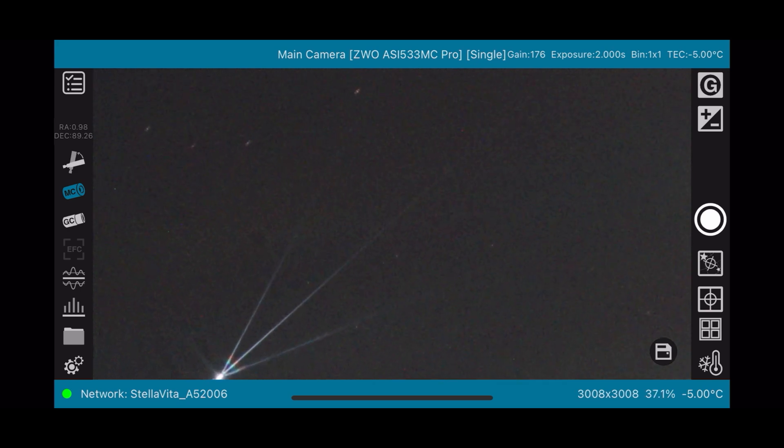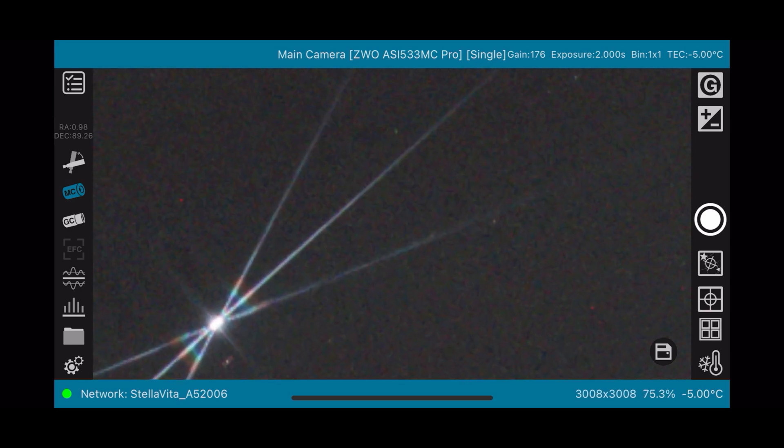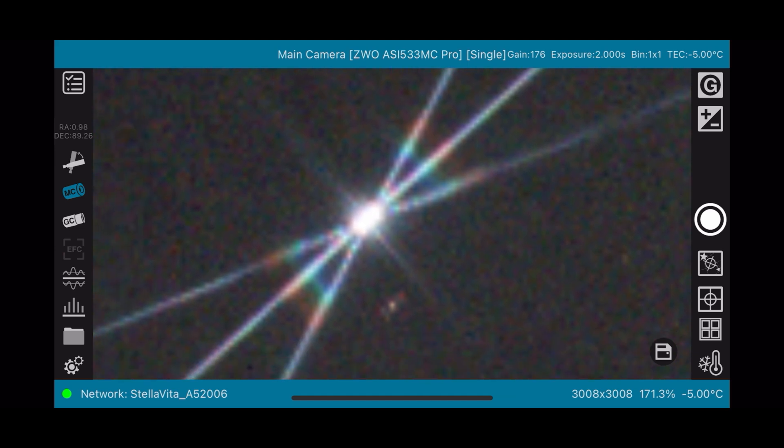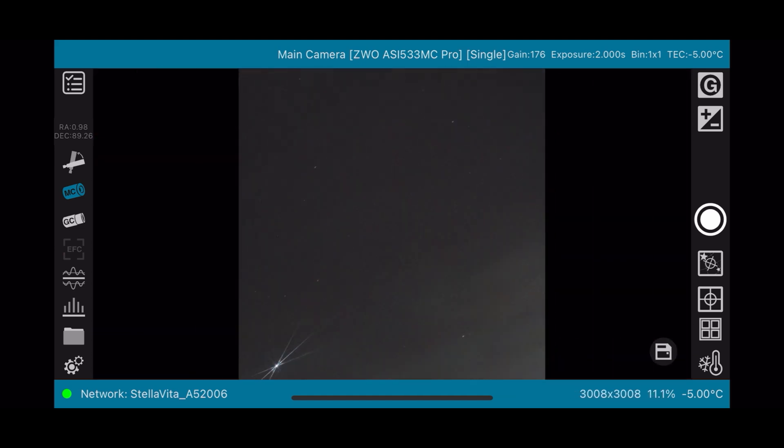The first thing I will do is focus my scope. I'm using my Bahtinov mask to focus it, and you can see I have already focused it. The star is well focused — though it's not in the center, it's on the bottom left, but that's absolutely fine. You can already see there is some haze in the sky, some clouds, and light pollution on the right hand side.